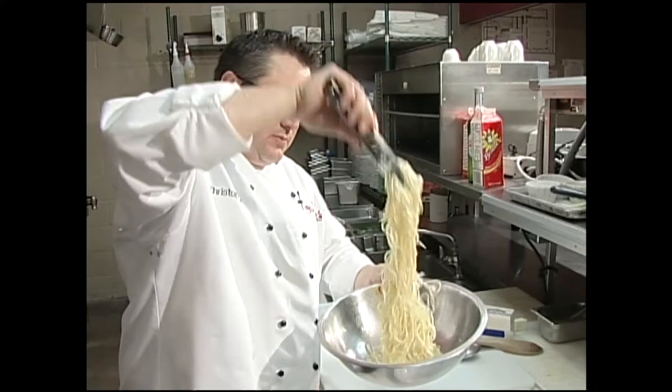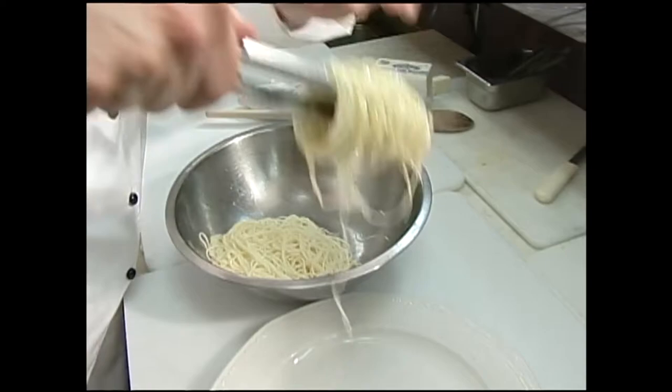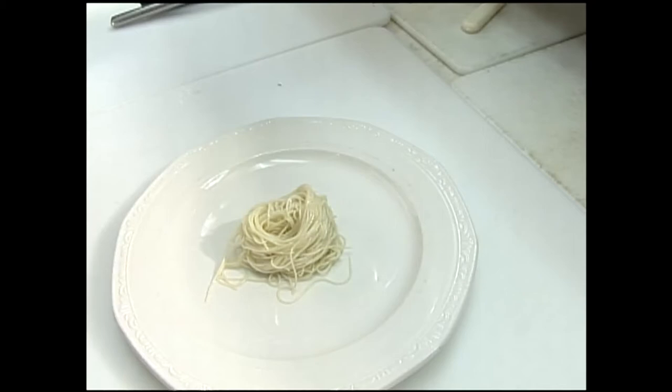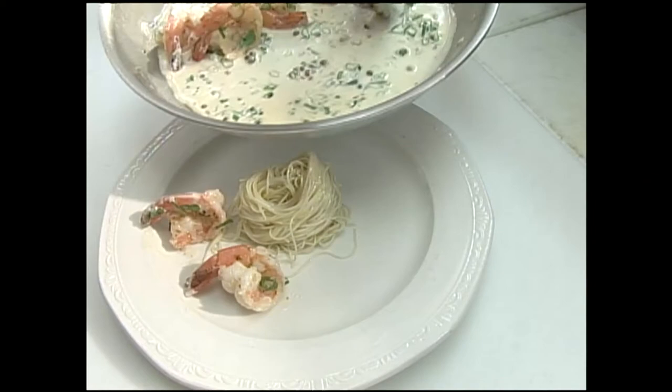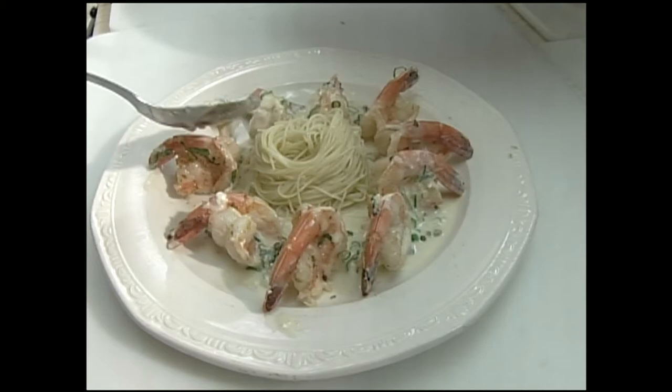We're going to serve that with a little angel hair pasta today. For the Shrimp Madagascar, I just have a little angel hair pasta — and I'll be honest with you, Mike, this is not that warm. Just going to twirl it a little bit there — works better with a fork probably — just going to put that in the center. Now we're going to put some of our shrimp here and just put a little sauce in between there. Wipe up that plate.